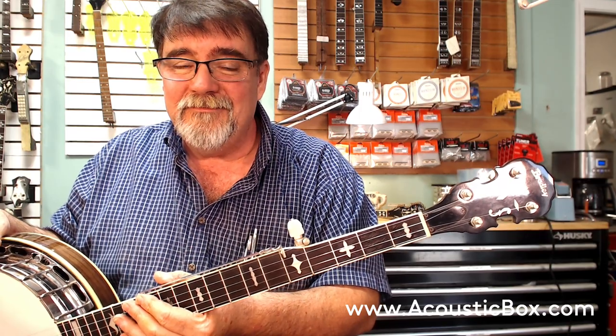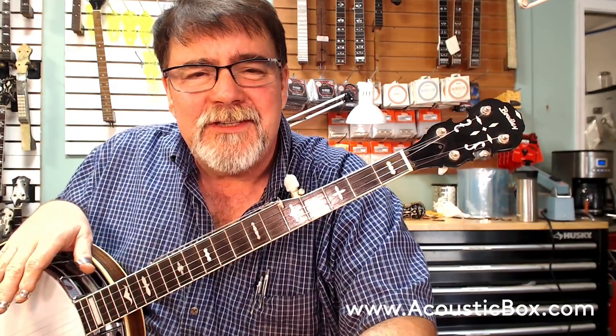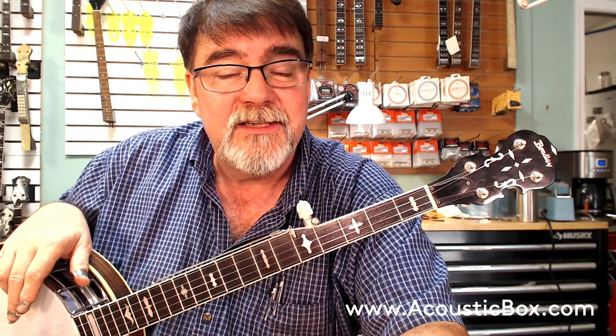Great playing, great sounding, and it feels good. And for $800, you're going to get a heck of an upgrade from your lightweight import thing. Have yourself a good one. If you like these videos, be sure to subscribe and hit the little bell notification so you'll be alerted as soon as we upload any information. I appreciate your time — thank you very much. Y'all have a good one. Go visit AcousticBox.com or BanjoMart.com and let folks know about this beauty. Have a good one and thank you again.